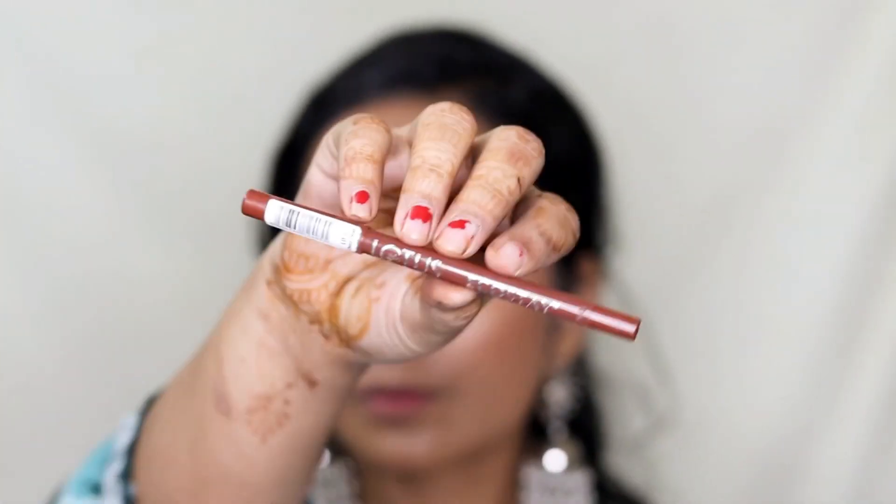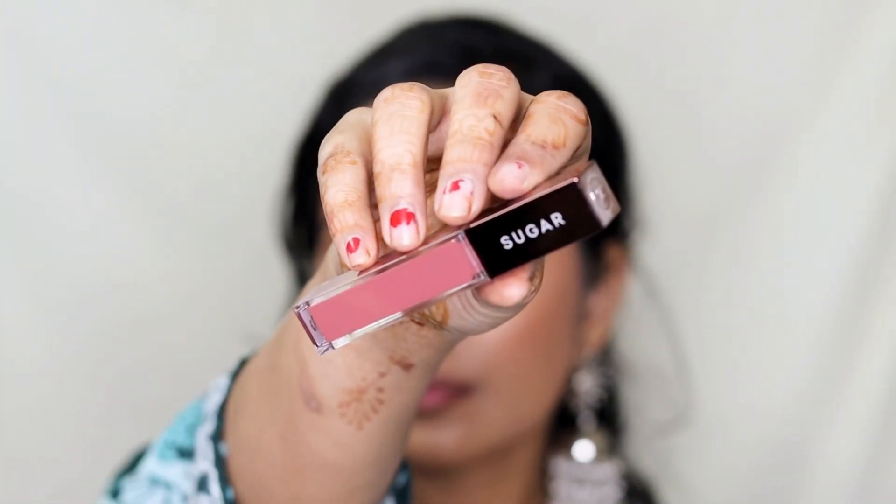Moving on to lips, I'm first taking Lotus Ecostay Lip Liner and lining my lips with it. Then I'm taking Sugar's Liquid Lipstick in the shade Bella Tricks and filling in my lips. It's such a beautiful shade of brown-nude color and I'm completely in love with it — it looks gorgeous and will complement almost all skin tones, so definitely get it if you can.